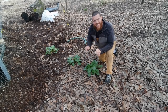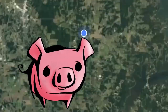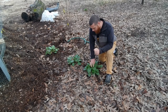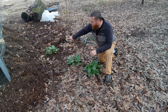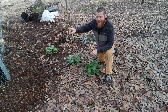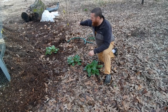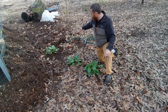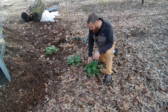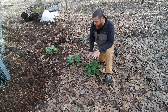I want to talk to you today about this. This is dock. This specifically right here is broadleaf dock or bitter dock. I've got it all over here. I'm right next to my carport rabbit chicken compost system. And back here is a Montmorency cherry tree — or I think it's a Montmorency cherry tree. It's a sour cherry. I've got it right here and I want to tell you a little bit about it.